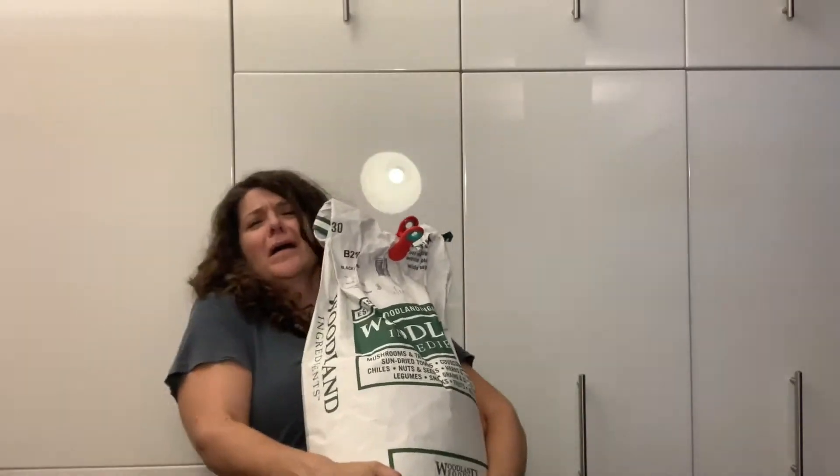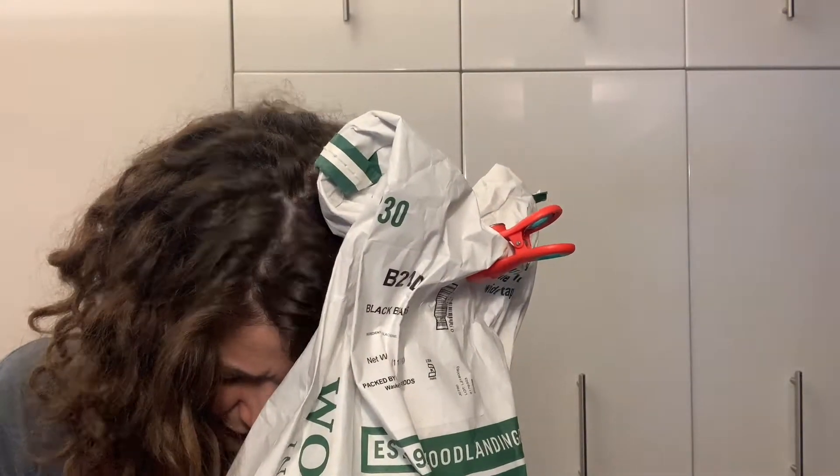Hi guys, I'm Deb. As many of you know, I've got a lot of black beans to get rid of. I'll try anything with black beans at this point. You saw that bag? Today, we're going to make black bean soup.